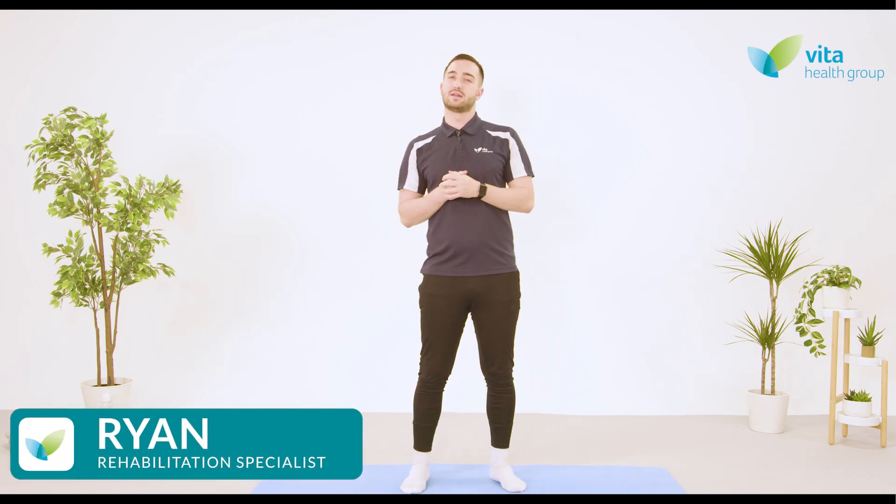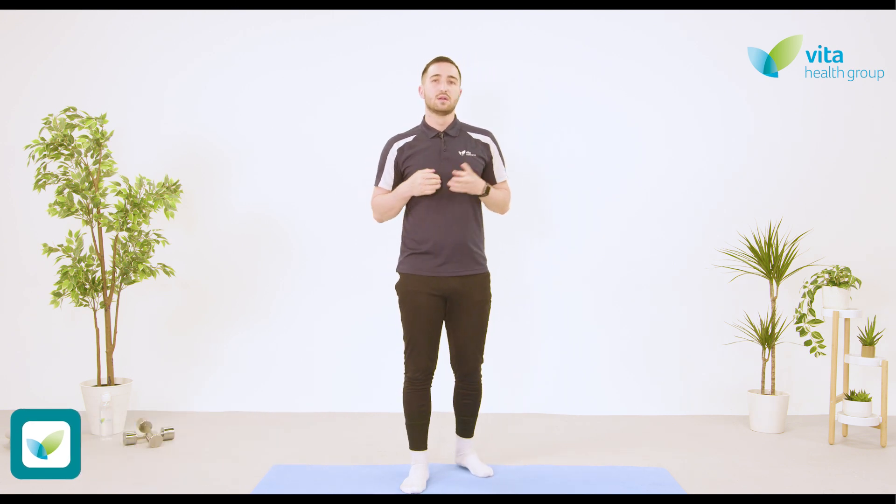My name is Ryan and I'll be delivering today's class. The purpose of today's class is to help build strength and stability in and around the hip — so the big structures around there, like the hamstrings, the glutes, the quads, etc. This class is aimed for people who've started to see some improvement in their symptoms and who have done some previous strengthening for the hip before.